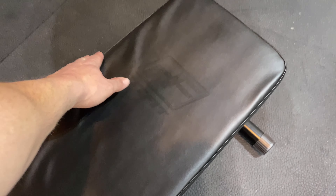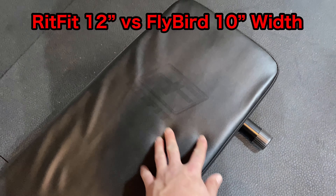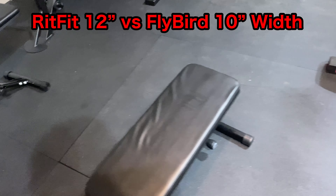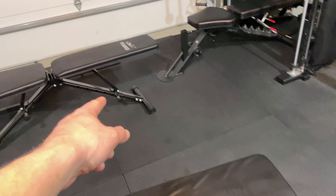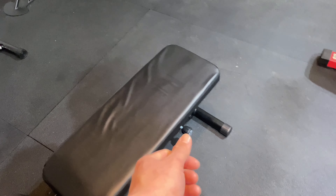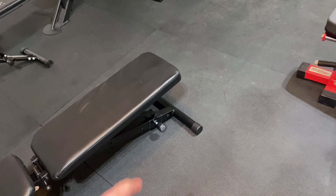That pad is a lot better for decline. The backrest is almost 12 inches wide — I think the old one was 10 inches, so it's really nice to have that wider back. The Flybird is about 10 inches. The style pins on the Flybird are a little bit easier; on this one you do have to twist them down, which I'm not a huge fan of.